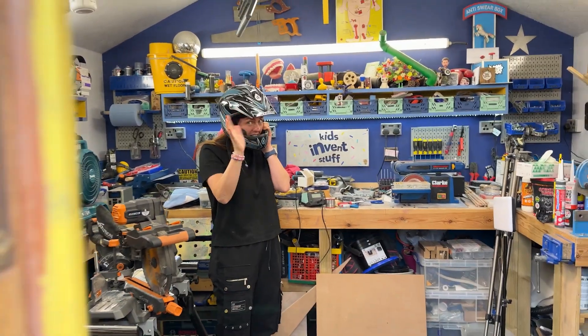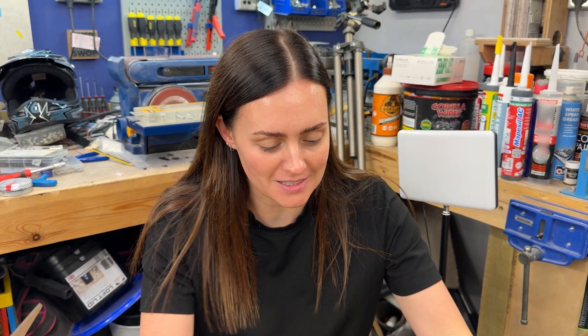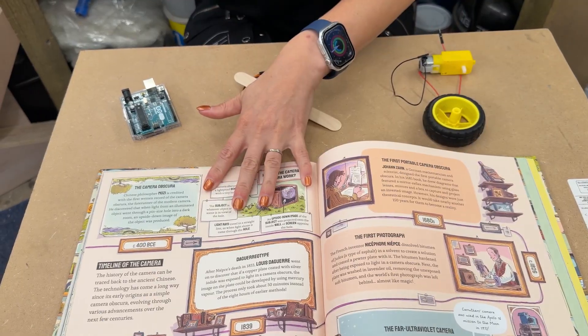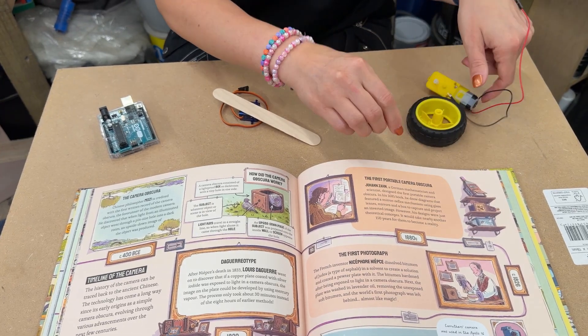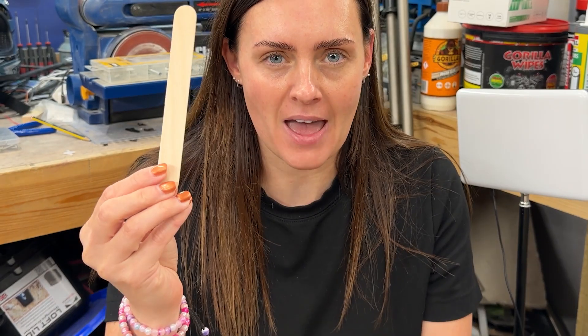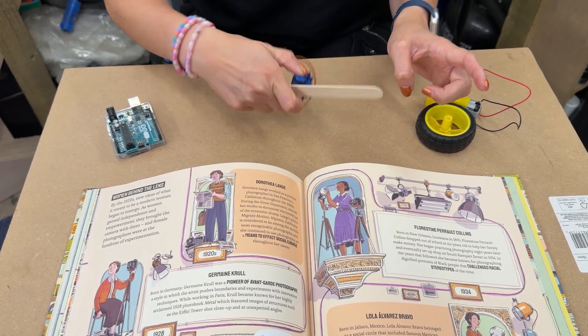Turning a page in a book is not as simple as it might at first seem. We have to lift up the page and then turn it. To do that mechanically, I've got a motor with a wheel on it — the plan is that I spin the wheel, it lifts up the page. Then I have a stick and a servo, and the stick will come in and turn, taking that page and folding it over, then reset and start again. The brain behind this is going to be an Arduino, which is a programmable circuit board. I write code so the motor turns for a set amount of time, stops, then the servo goes — and together that should hopefully turn the page.